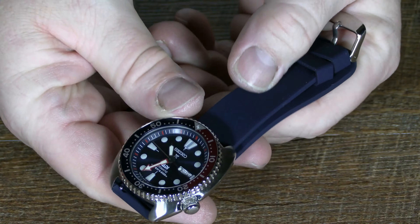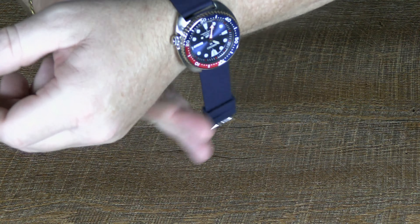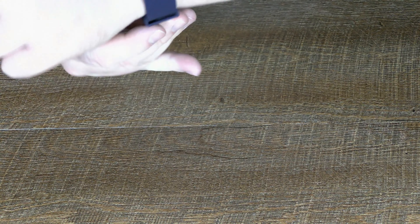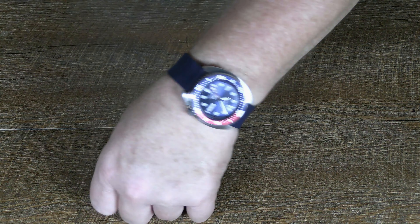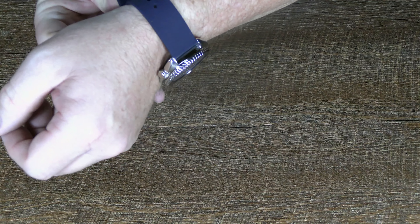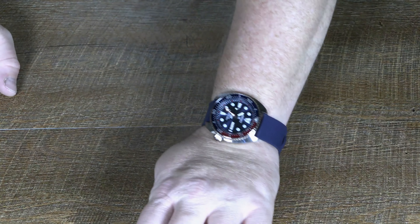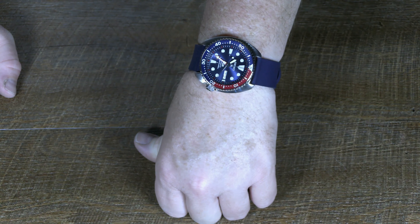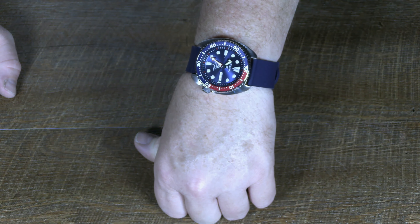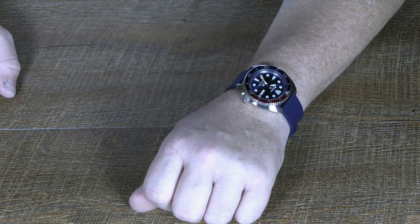I'll go ahead and put this on and wear it tomorrow throughout the day to see how this thing pans out. The only thing I'm ever nervous about with a band is it periodically coming loose and dropping the watch — that's the only thing I'm worried about. But it'll be a good chance to see how it holds time. I'll come back and compare it to tomorrow's time and see how much time it loses.